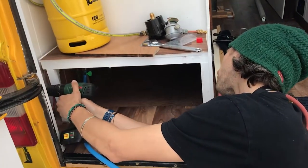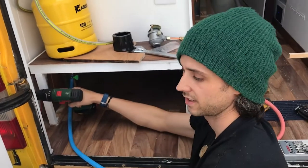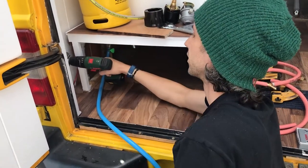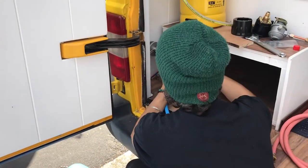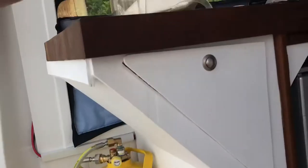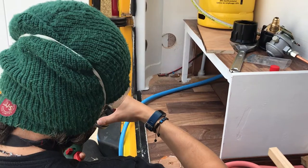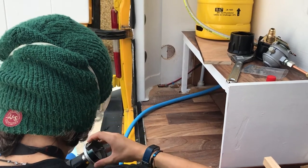Anthony has all the gear on. We went through the wood and now we're going through our insulation to drill the LPG filler hole through the van's exterior.